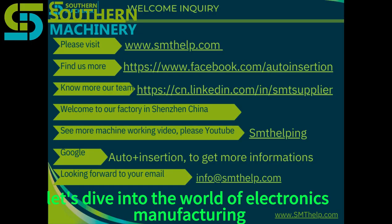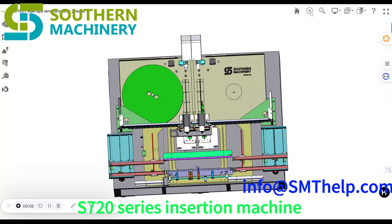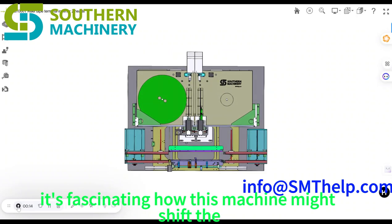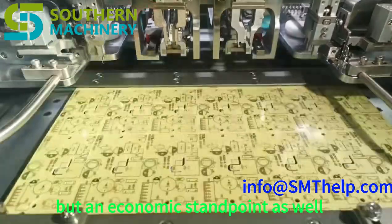Let's dive into the world of electronics manufacturing. Today we're taking a close look at the S7020 series insertion machine — the one that places those tiny components onto circuit boards. We've got the product brochure right here, ready to break it all down. It's fascinating how this machine might shift the entire landscape, not just from a technical but an economic standpoint as well.